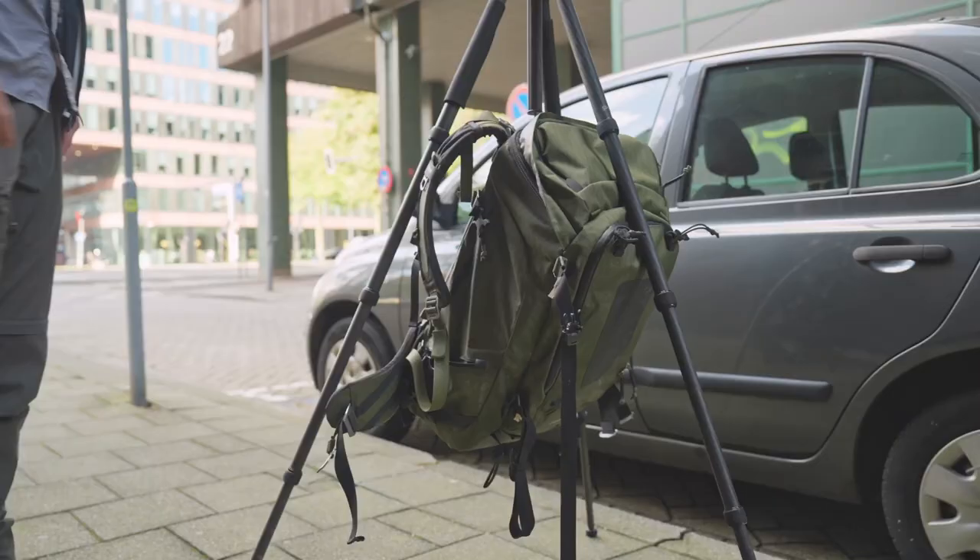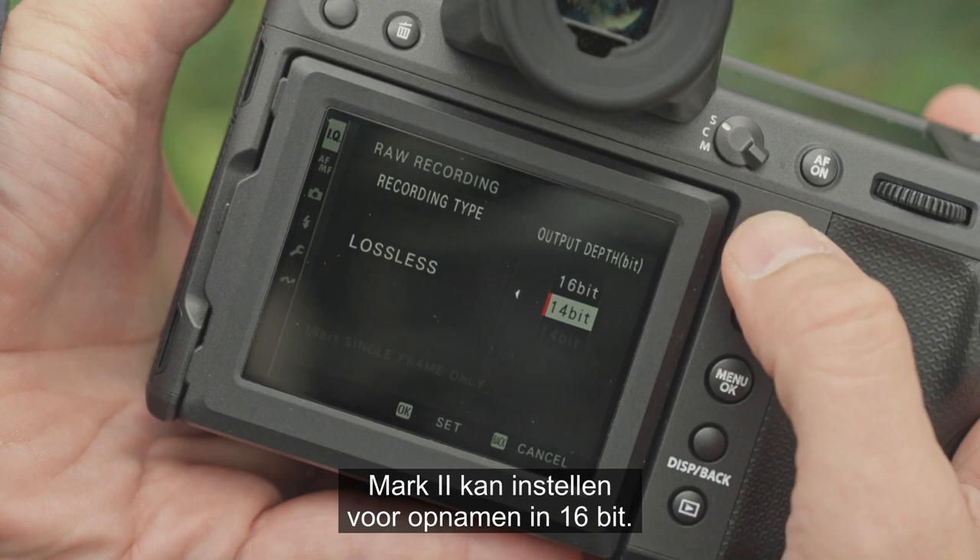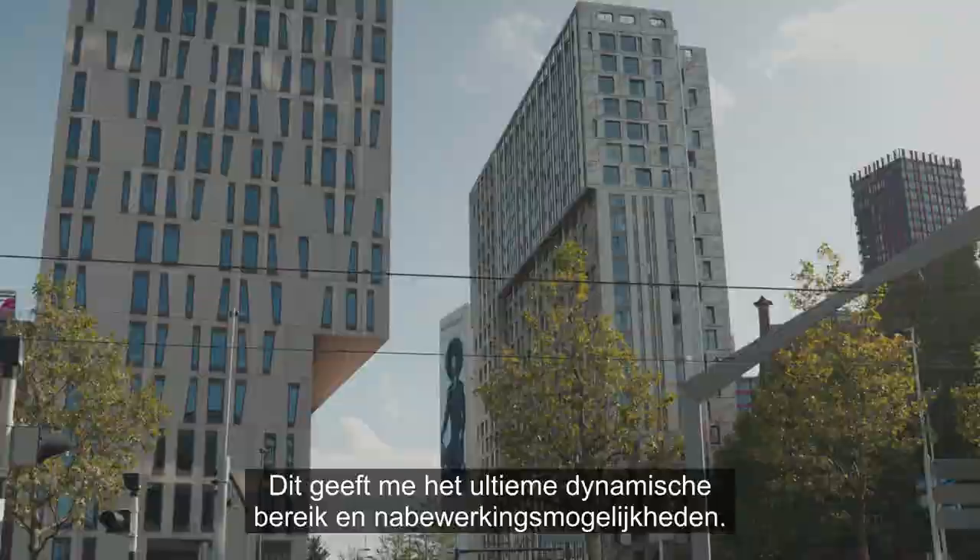I also love how I can set the GFX100 Mark II up to shoot in 16-bit. This gives me the ultimate dynamic range and post-processing options.